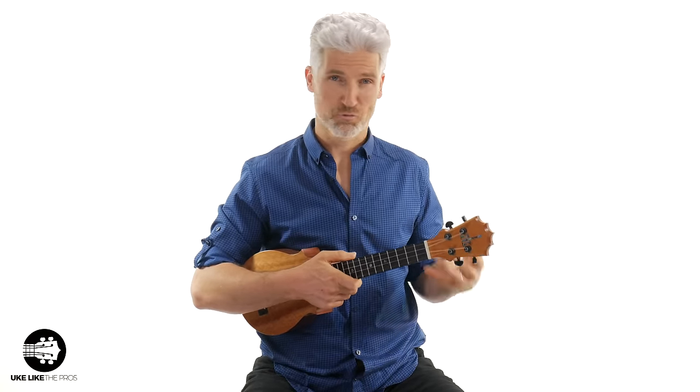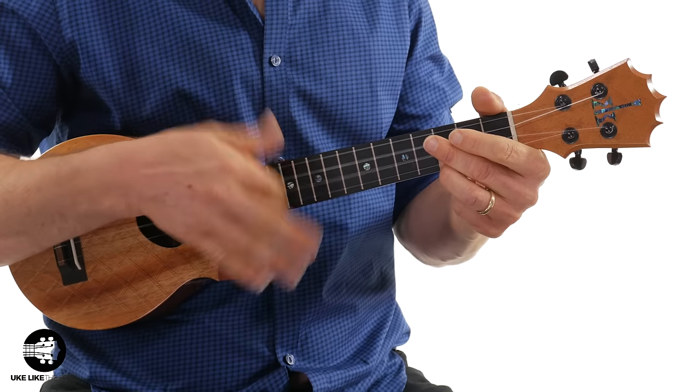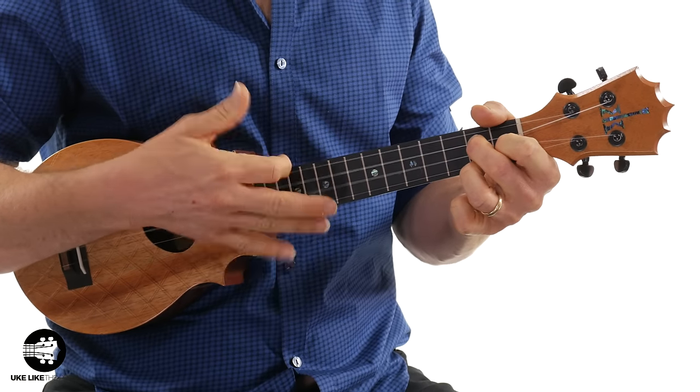That's how you play without a strap. I think it's great if you're strumming. Some scales and some finger picking stuff is fine, but it does have its limitations.